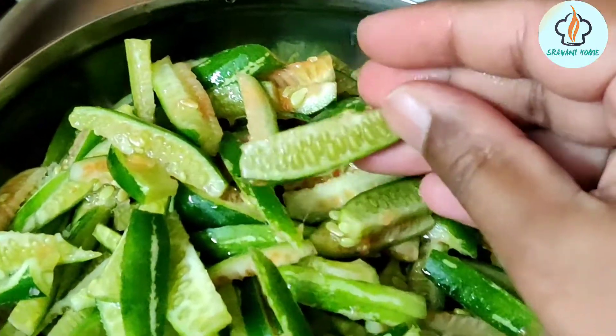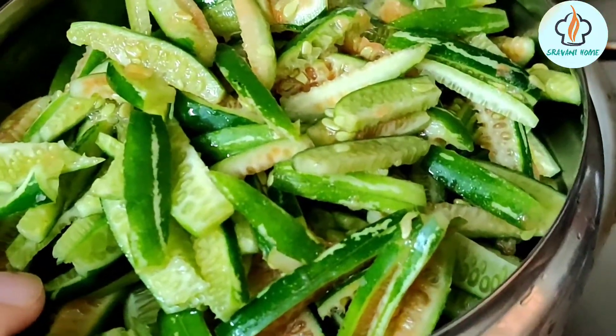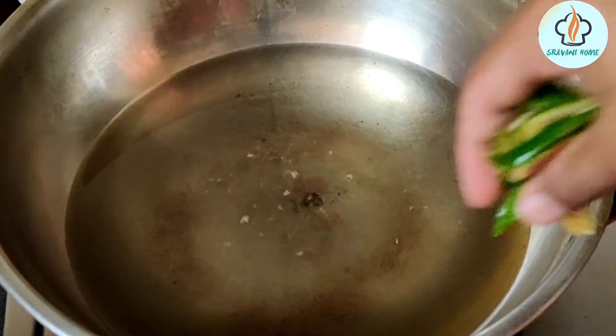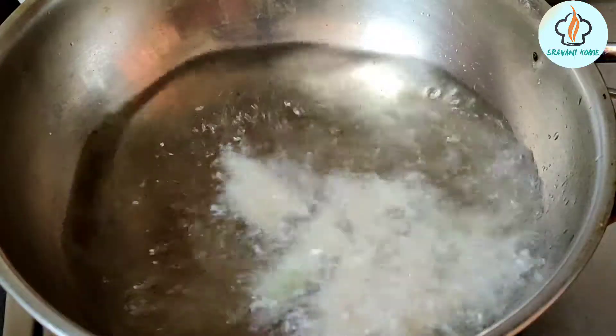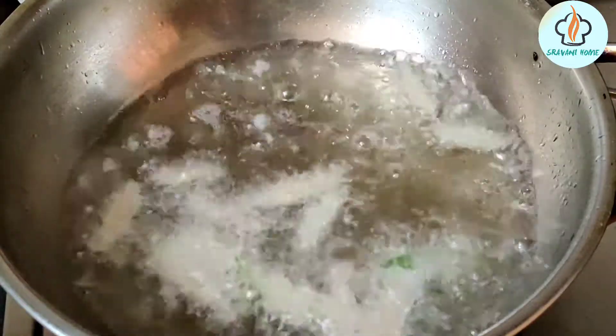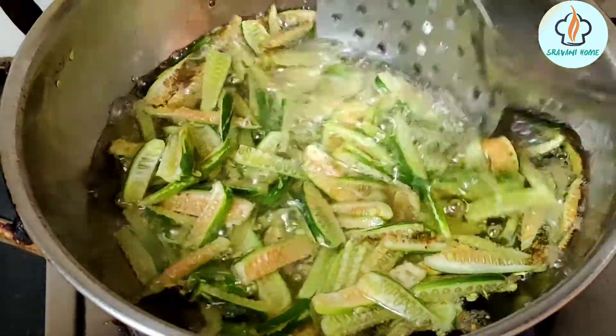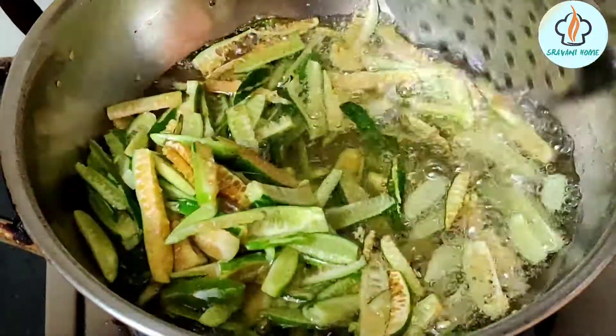I'm going to cut it into small pieces, put it in a pan, and fry it. When it's hot, I'll fry it at low flame until it's crispy.